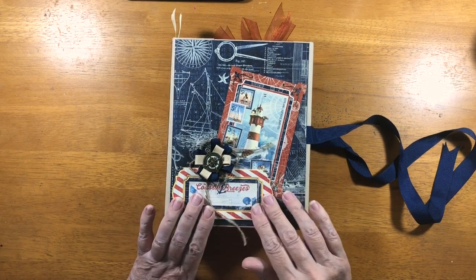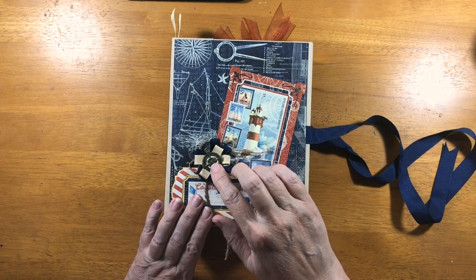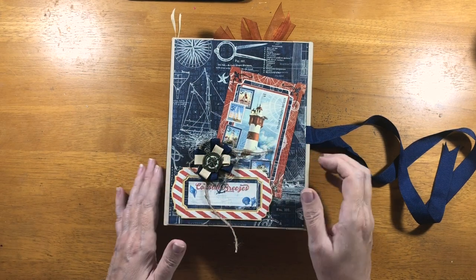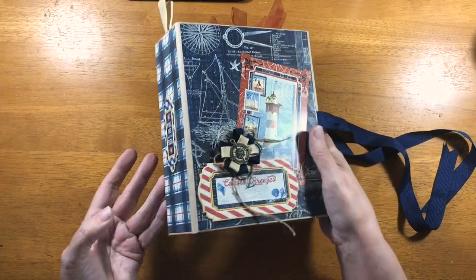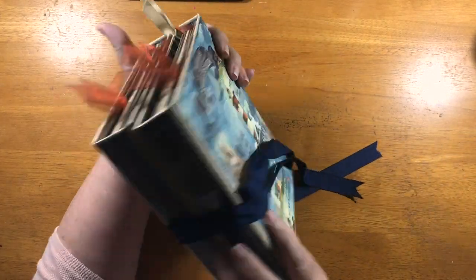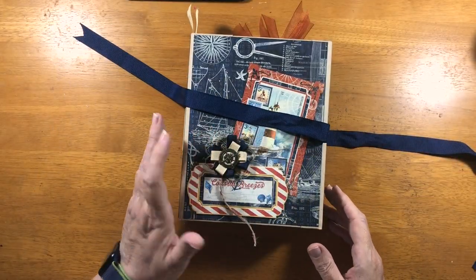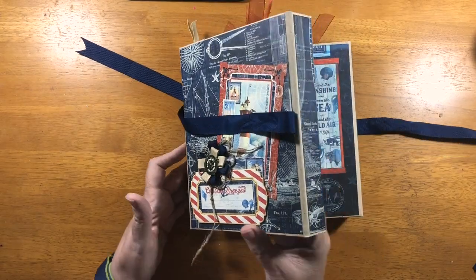So I have one of the chipboards, this is one of the ephemera, this is one of the charms that came with my order, and some of the ribbons. And another chipboard here and an ephemera there. That is the outside.